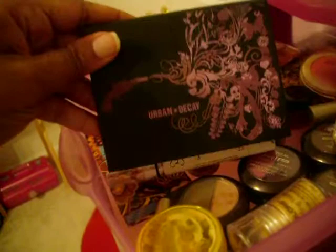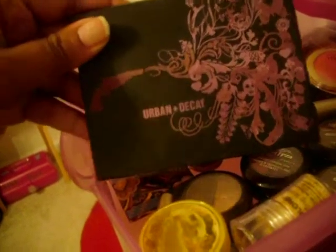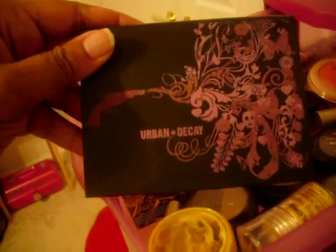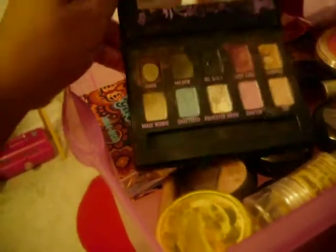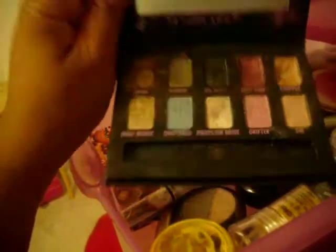I have the Ammo palette and I love the design on it — it's so pretty. I was almost thinking about getting this as a tattoo, but I talked myself out of that. These colors are really pretty; I love it.